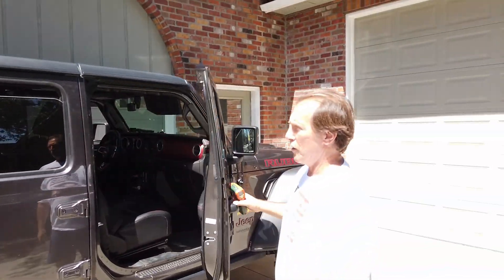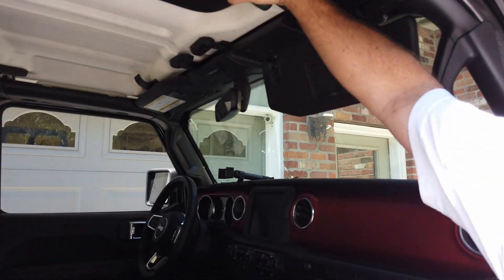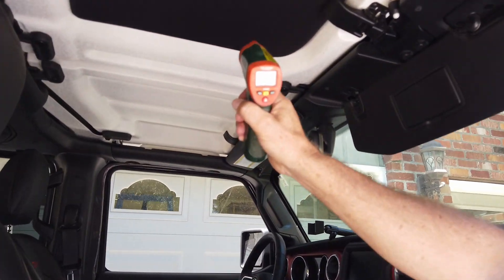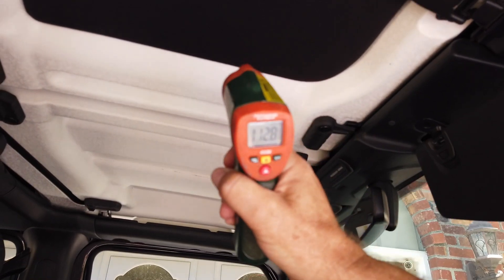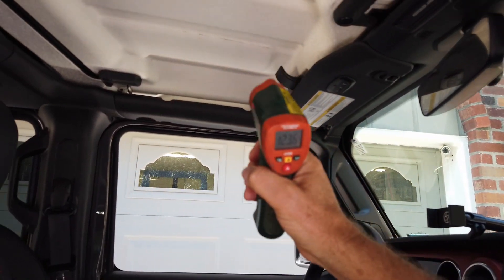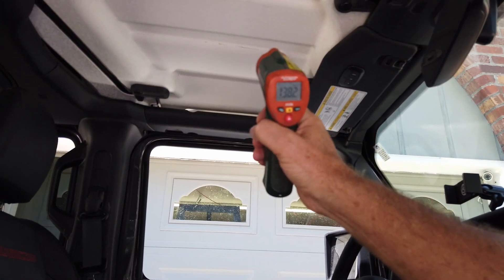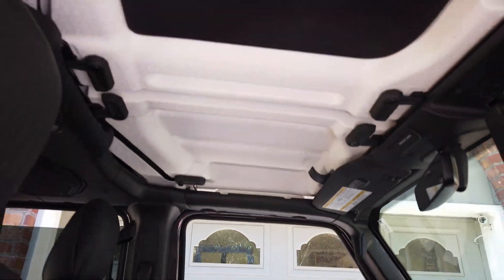You wonder what you can do about it. Hothead Headliners makes an aftermarket headliner that goes perfectly in the recessed areas of your Jeep and will knock this heat down tremendously. Inside it's 113 degrees, 112. Over here at the exposed hardtop it's 141, 148. So that heat on the top is going to radiate down.